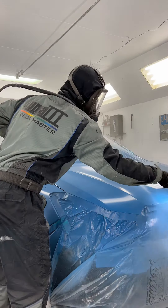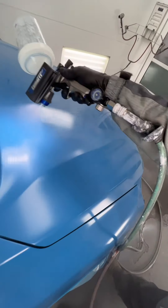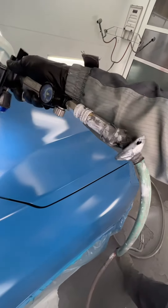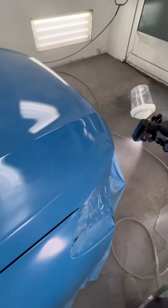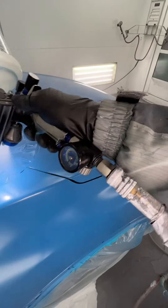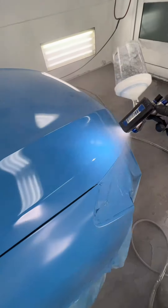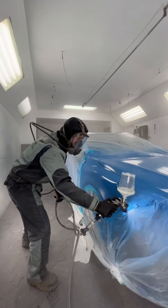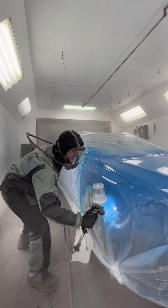75% overlap, about 5 inches to the panel, spraying at 22 psi to the gauge. Full fluid, fan maybe turned in. And then the second coat — especially if you're doing a hood and you want it laid out like glass — go 80-85% overlap. Tighten it up and keep the same speed.